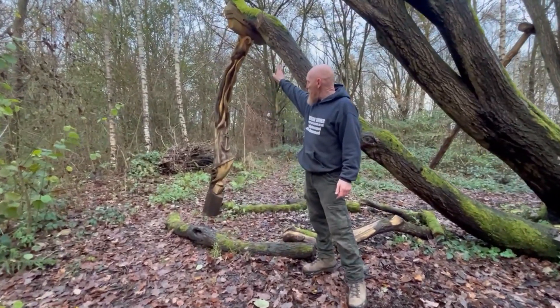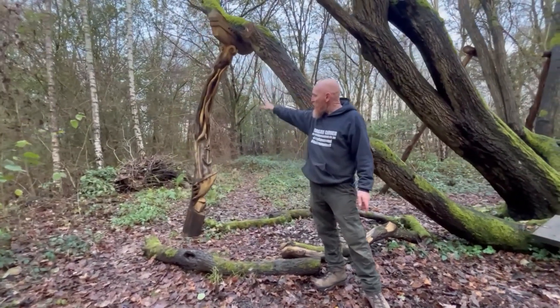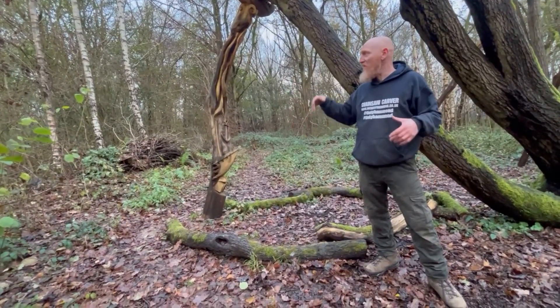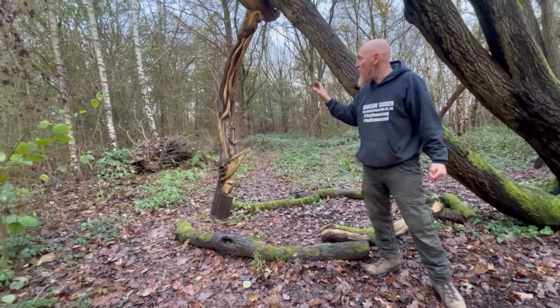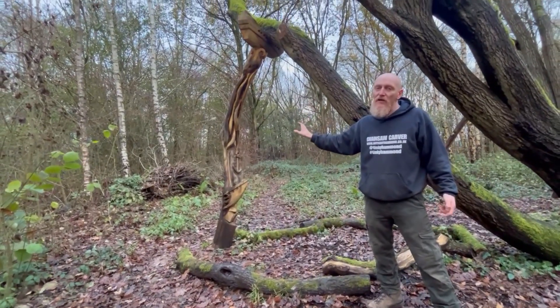This one in particular shows a ship, a shipwreck, and a sea monster — the Kraken. This idea came from local school children because they felt that this tree reminded them of a sort of sea monster, octopus kind of feel. So this design was drawn out of their inspiration.